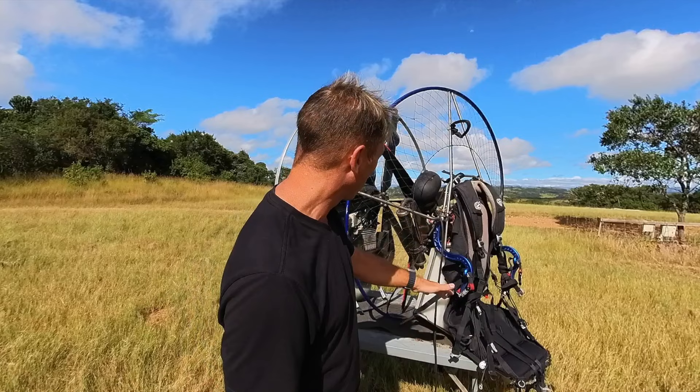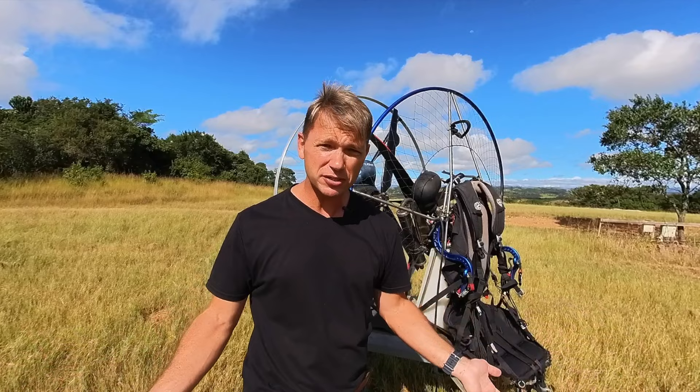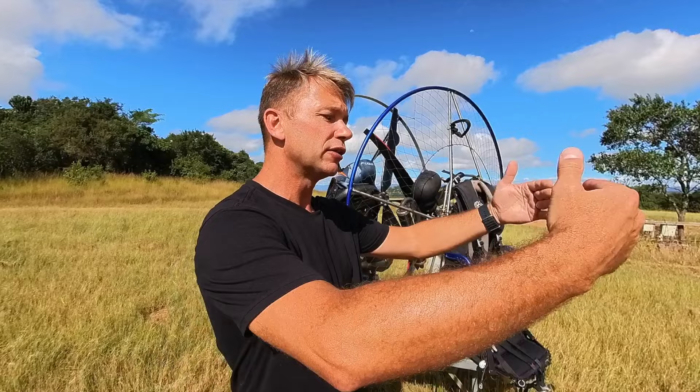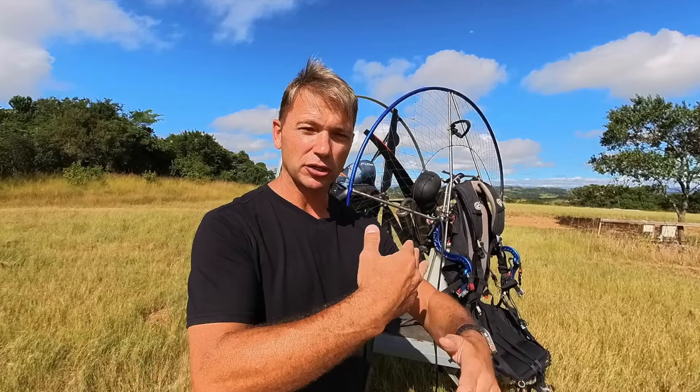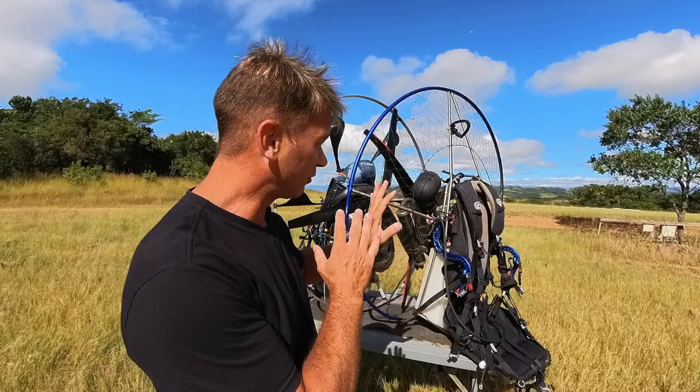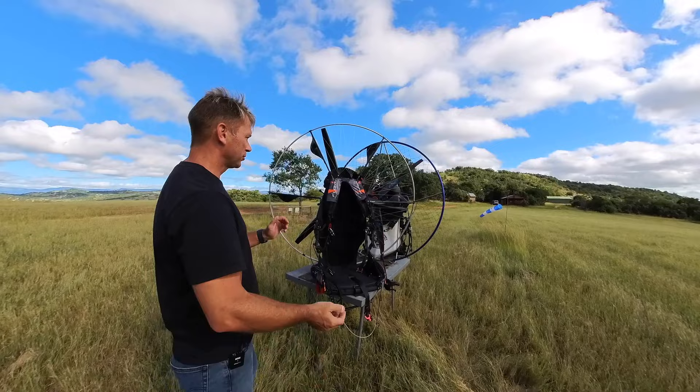Who flies with a 25-liter fuel tank for just two hours? Nobody. That's the negative — your weight increases because you're carrying more fuel due to higher fuel consumption. The heavier you are, the harder you run your engine; the higher your fuel consumption, the heavier you become, the harder you run your engine, the more fuel you burn. It just keeps compounding on itself.